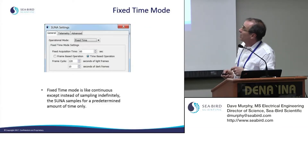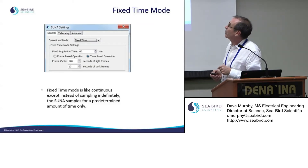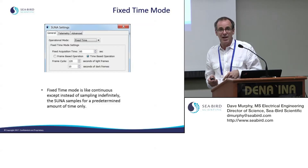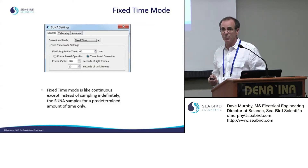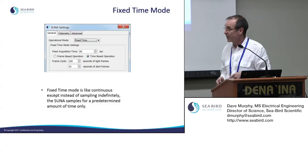You can also operate in fixed-time mode, which works like continuous except it only takes one sample for a predetermined amount of time. You could have it wake up at a particular time and sample for 15 or 20 minutes, creating an ensemble average and giving you your data point.